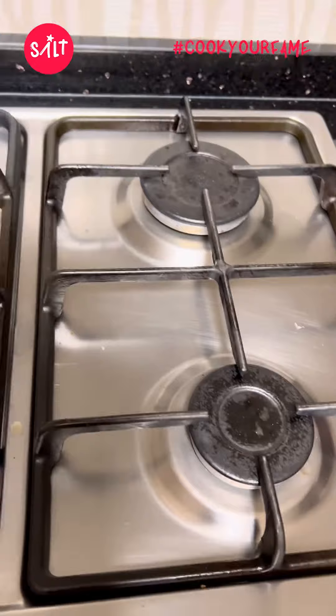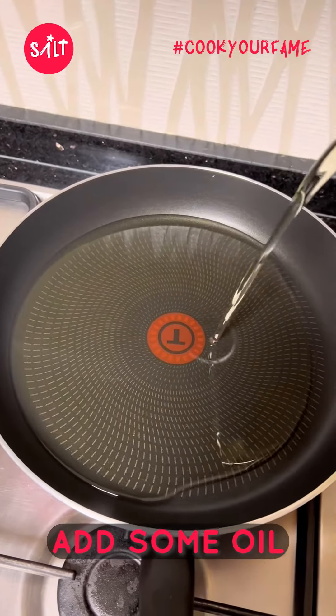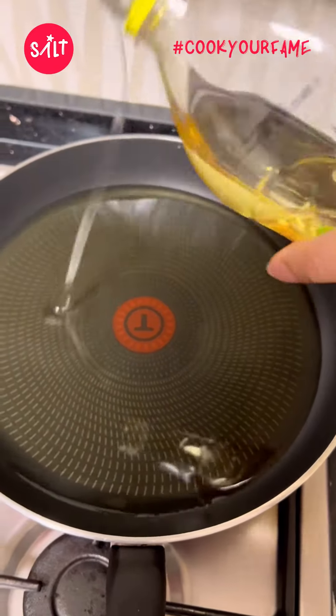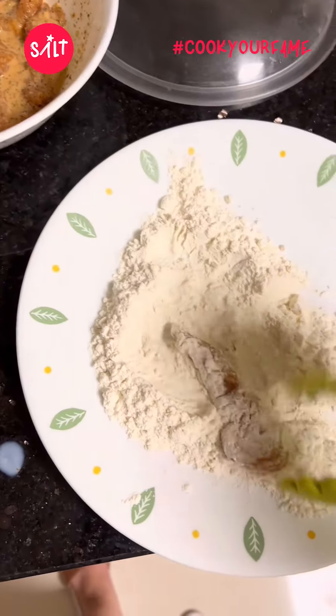Then I beat the egg, which I leave out for about an hour before I start beating it. Put the gas on high, add some corn oil or vegetable oil — I'm using corn oil. Add about that much, just enough so the chicken floats and doesn't actually sink to the bottom of the pan.